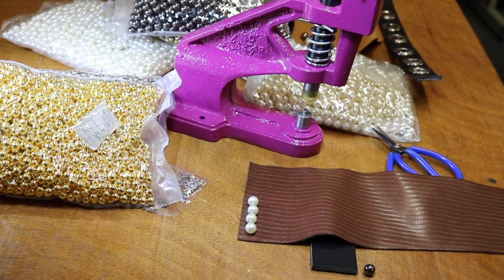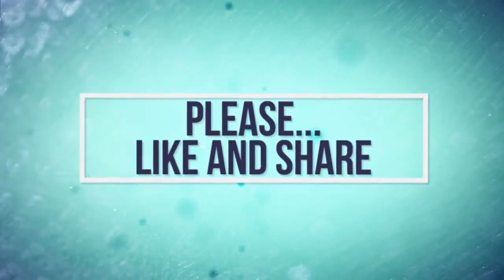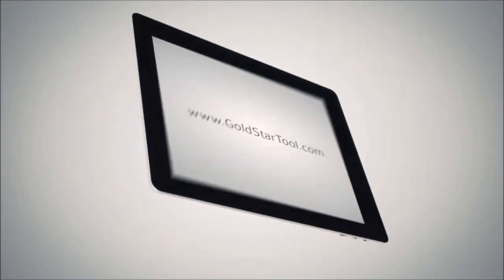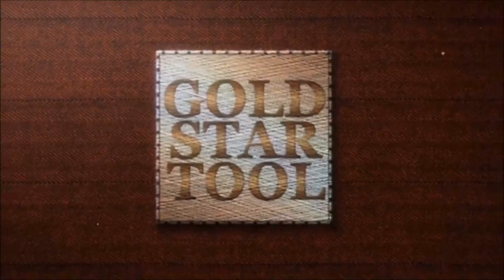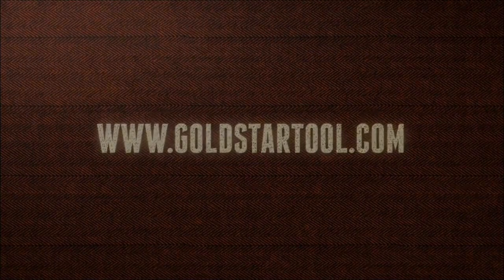Thank you for watching. Please watch our YouTube videos, like, follow, and share. Our website is goldstartool.com.